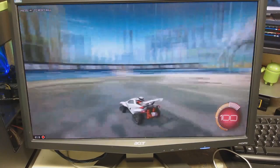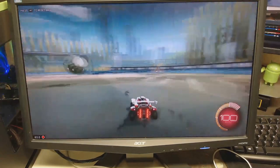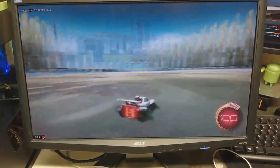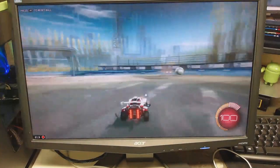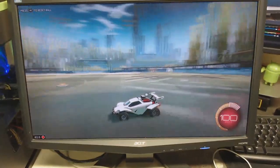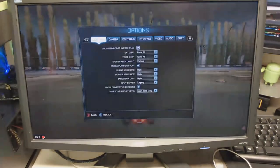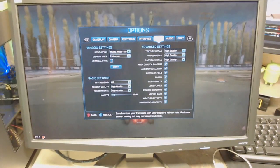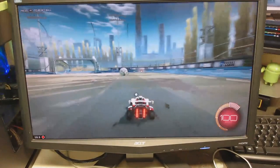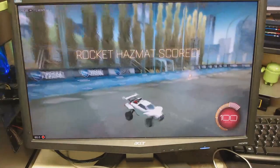We have Rocket League running, and as you can see, I have a different monitor — it's a 1080p monitor, so I can run this game at 1080p instead of at a lower resolution on the other monitor. Rocket League is running perfectly fine. All the settings are actually on high, and it's running around 62fps, which is fine because it's only a 60Hz monitor. You can see a little bit of screen tearing. With Vsync on, we're running at 60fps and we lose that screen tearing, and the game is running just fine.